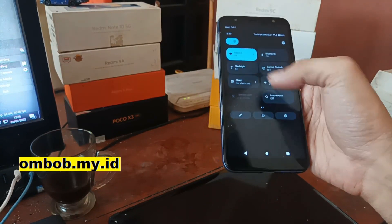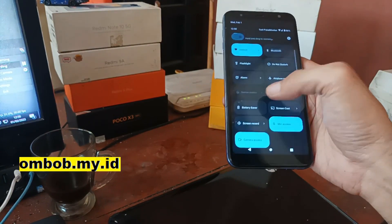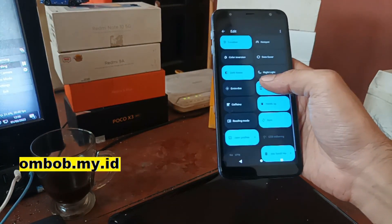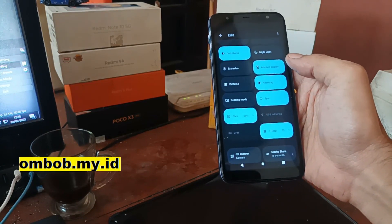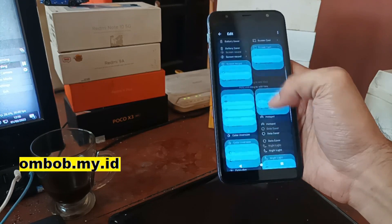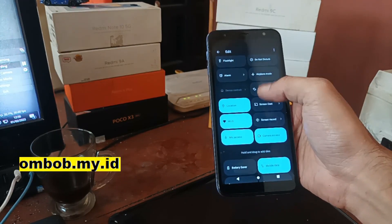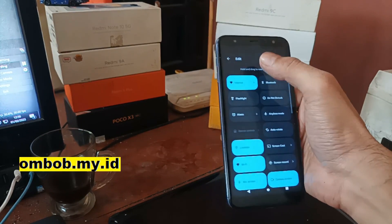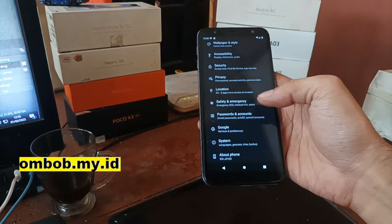We're using the new UI display. You can change the menu right here — there are a lot of menu options you can use, including display, reading mode, and other settings. You can customize and arrange it however you like. Now let's go to Settings.